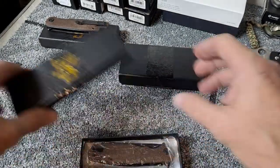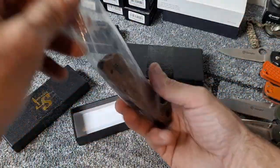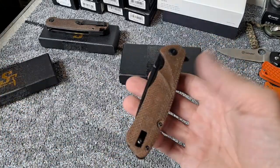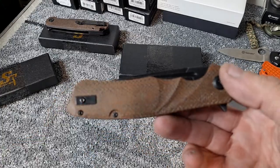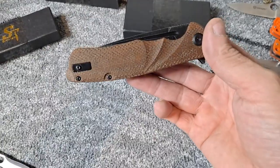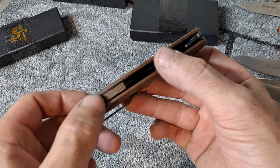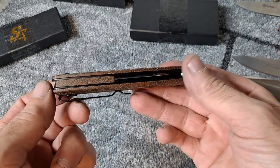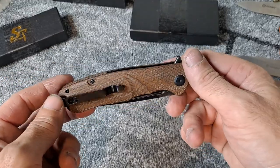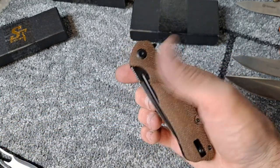This is going to be brown micarta and that's the only thing that came in the box — no microfiber cloth or anything like that. But it's really nice looking micarta on here, really impressed. You even get a micarta backspacer and a spot for your lanyard if you so choose. They have this in G10 and a couple different colors of micarta.